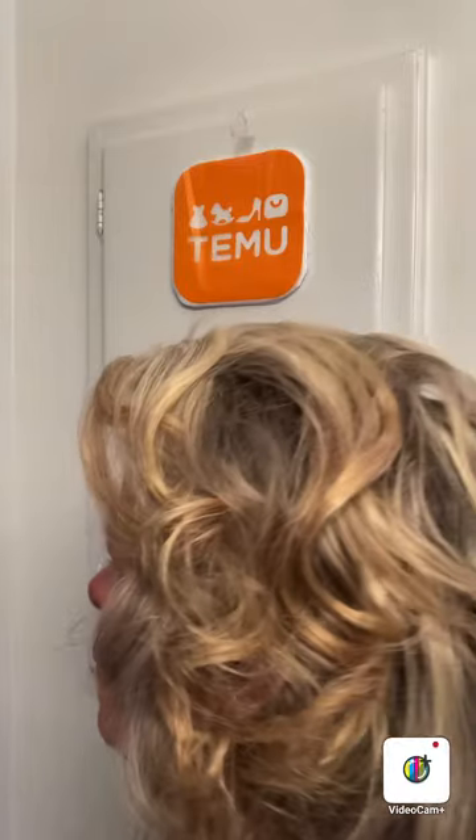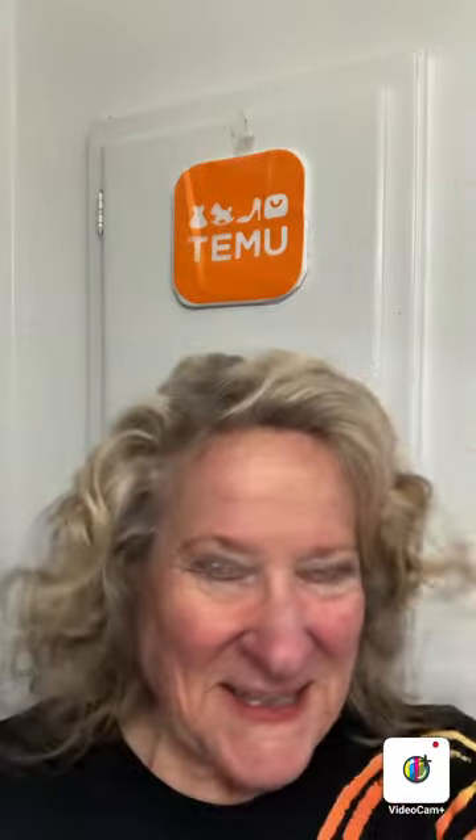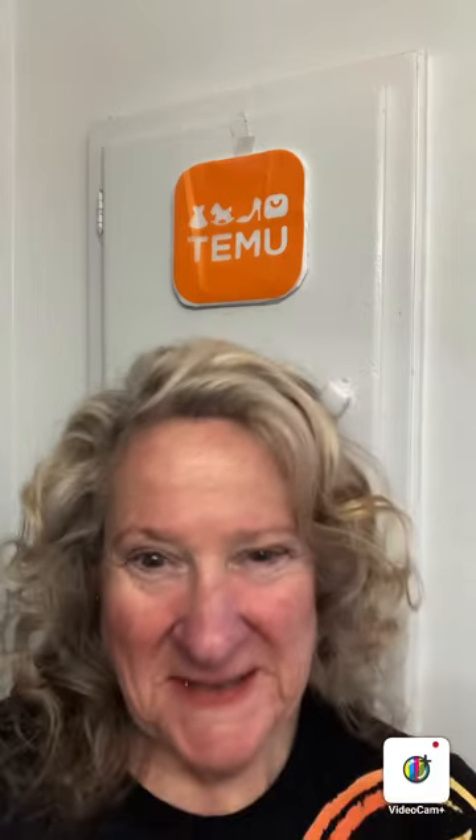I'll do a look around here so you can see the whole deal. Yeah, okay, thanks so much for watching. Hope you enjoy the Temu curlers - bye bye for now, God bless everyone!